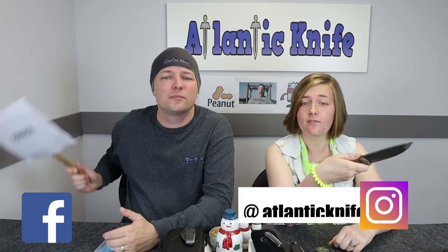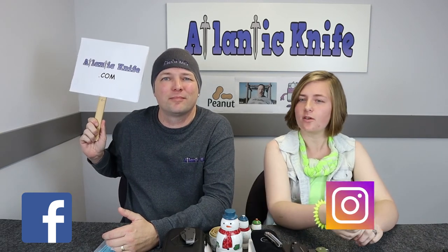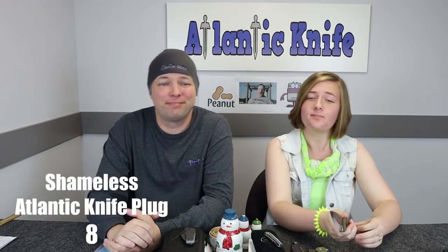Don't forget to like and follow us on Facebook and Instagram at Atlantic Knife, where we continue to supply you with an influx of knife videos, news, reviews — everything under the sun. Also check out our blog on AtlanticKnife.com.